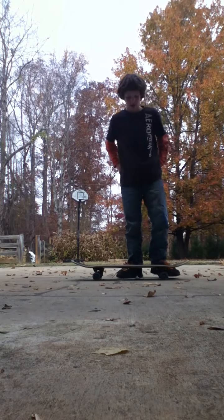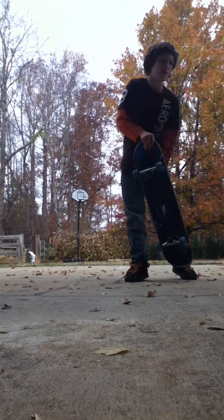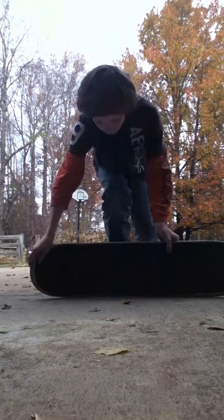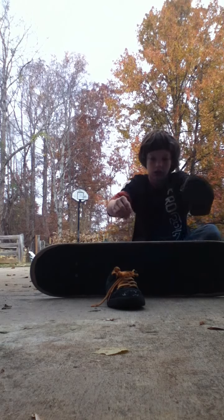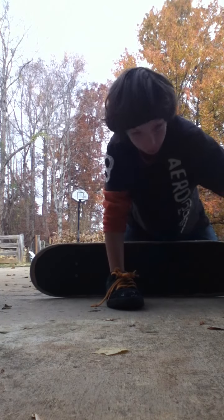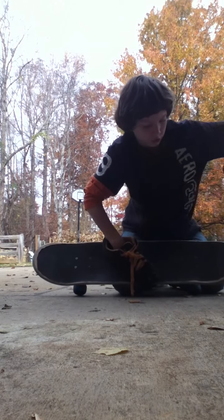Okay, I have to do a pop shove-it. You press your foot... You should put this foot a little bit off, like that, so you can get more scoop.